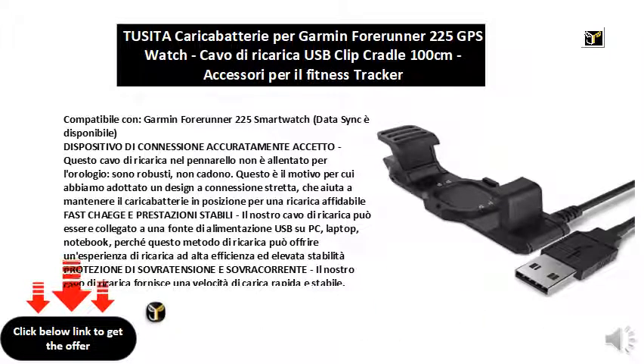Fast charge and stable performance — our charging cable can be connected to a USB power source on PC, laptop, or notebook, because this charging method can offer a high efficiency and high stability charging experience.